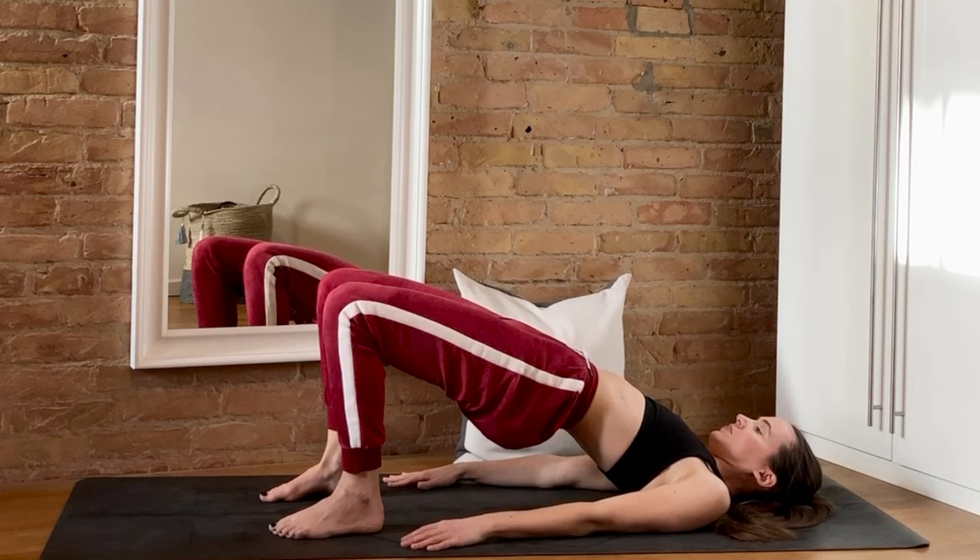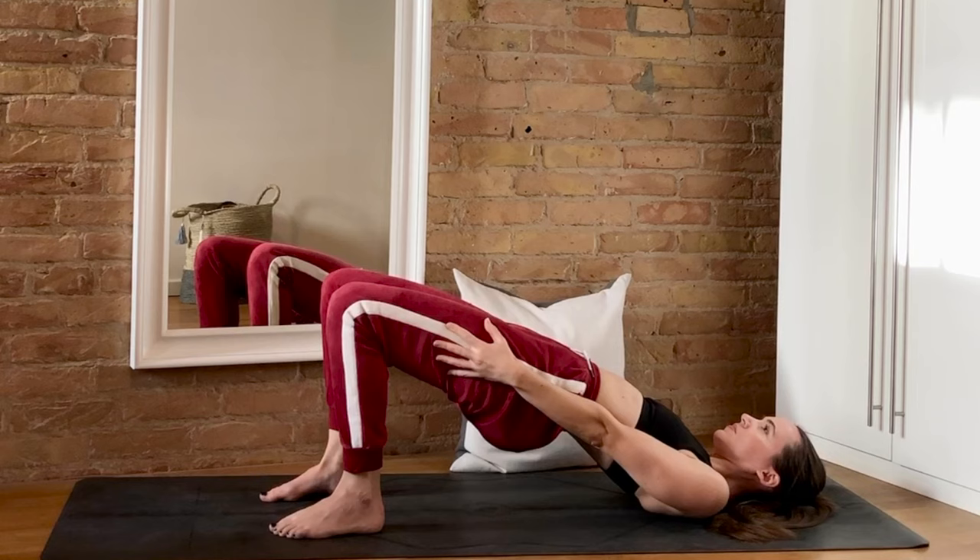Now hold that bridge pose and squeeze the glutes. Press the hips up and imagine someone is trying to squeeze your knees together — you can even bring your hands to the outside of your thighs and push inwards, resisting your own strength. Keep the hips high and keep resisting — we're almost there, and then we have that final yummy stretch I promised.